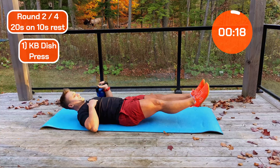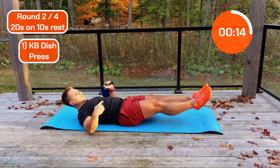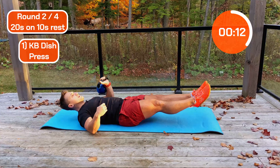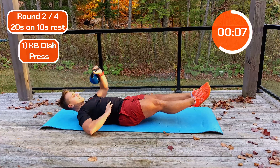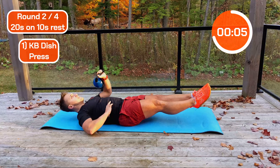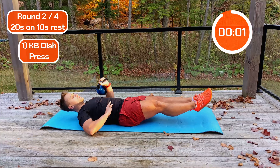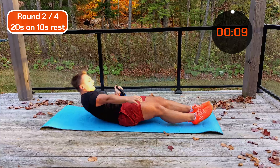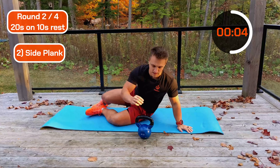Fight that — you can see on this side my body really wants to rotate. Keep fighting that, keep it tight. Halfway. Three, two, one. Lovely. Coming into the side plank — I'm going to swap so you can see me.